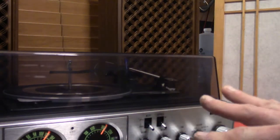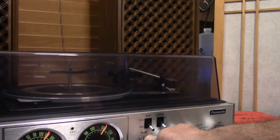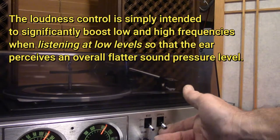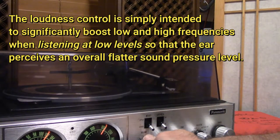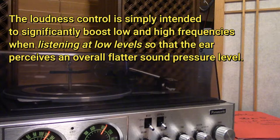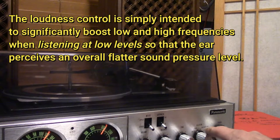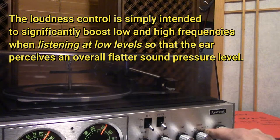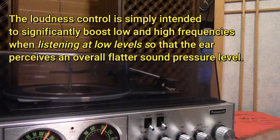This has stereo or four-plex because you can put four speakers on for the quad. It also has loudness, which is great. So it has volume, balance, tone, and then your modes — which are tape, phono, FM stereo.